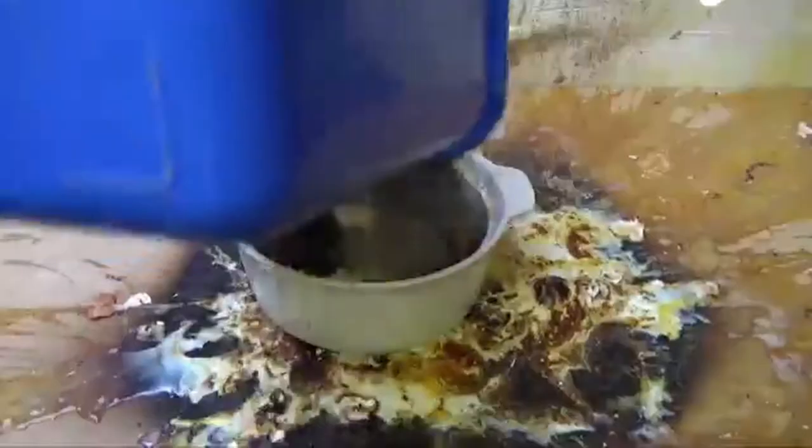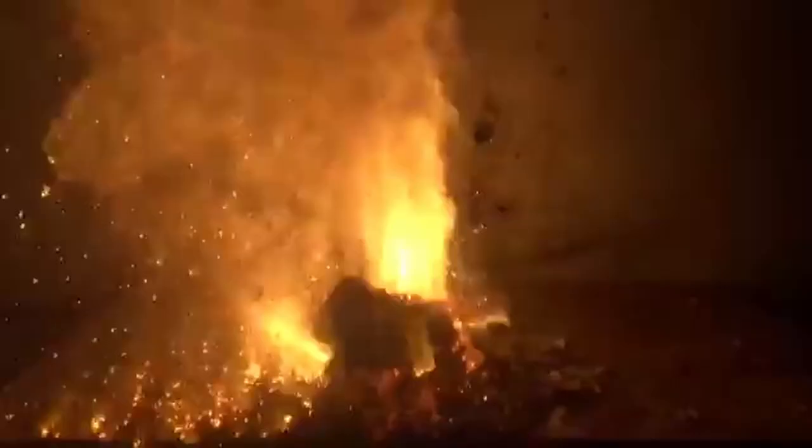Sear the steak until you get a nice beautiful golden color. I recommend flipping it as many times as necessary. Flipping the steak several times will keep it from burning, and instead of getting black char you'll get that beautiful Maillard reaction like this. So flip as many times as necessary.